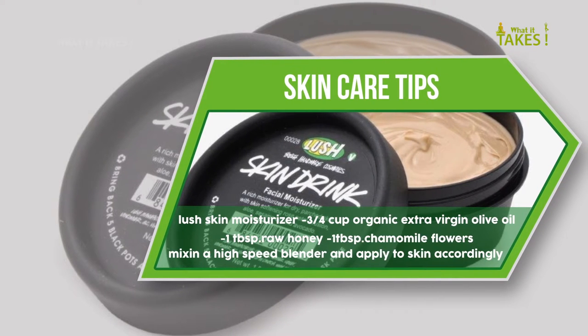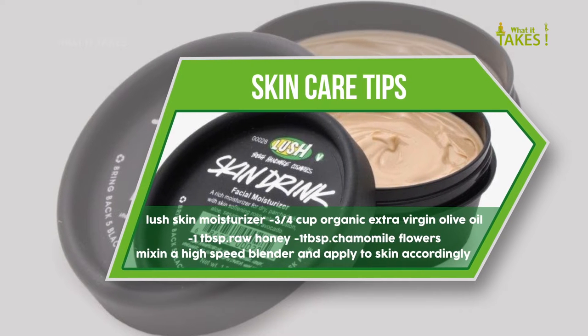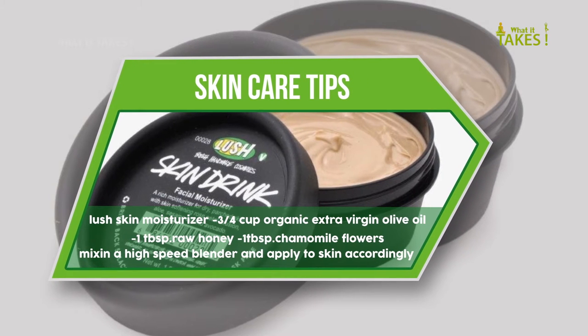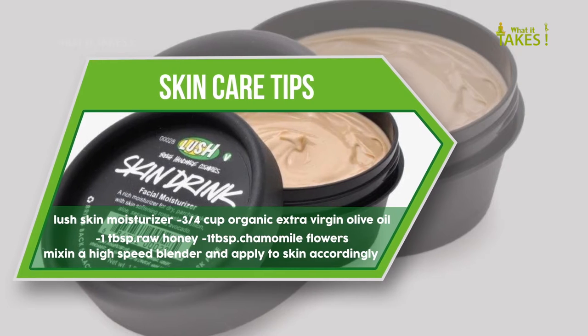Lush skin moisturizer: combine 3/4 cup organic extra virgin olive oil, 1 tablespoon raw honey, and 1 tablespoon chamomile flowers. Mix in a high-speed blender and apply to skin accordingly.